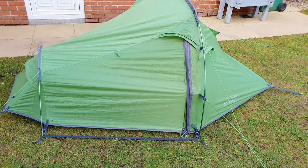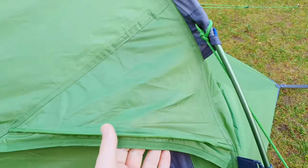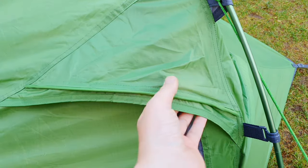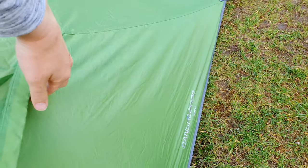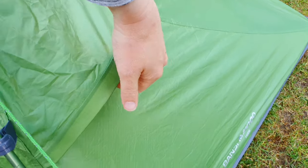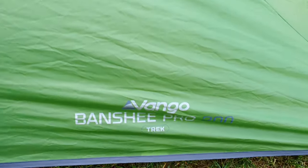You might have noticed there was a little bit of condensation. I had slept out in it testing the Vango Cobra 600 sleeping bag — there's another review for it, I'll link it down below. There was a wee bit of condensation the next morning; it was quite a humid night but nothing that would give any cause for concern. There's plenty of air vents on the Vango Pro 200 so the air circulates very well, and there's just a wee rigid seam there that helps it stay open and helps that air circulate.